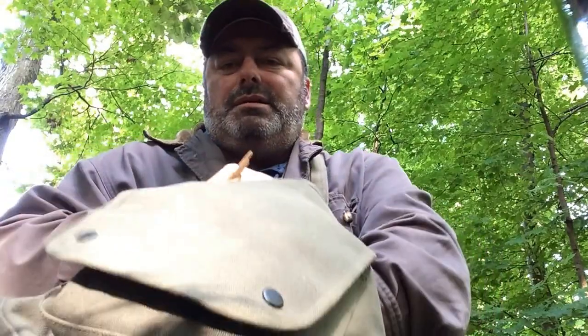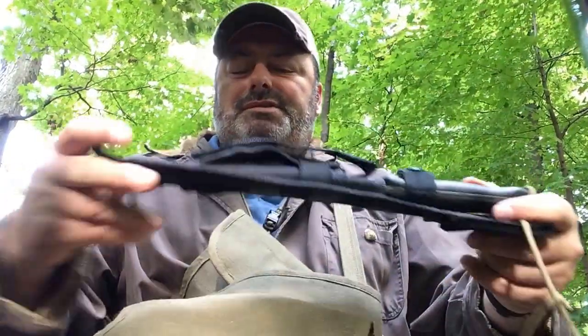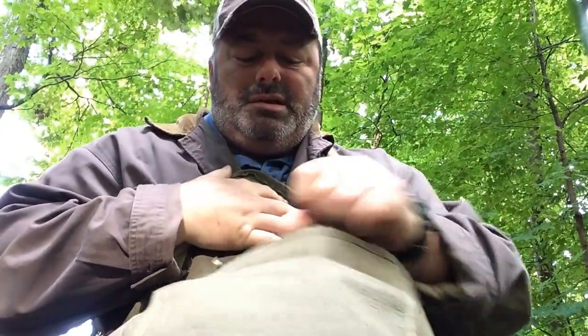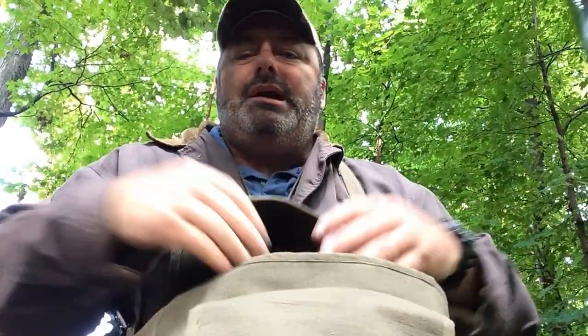Down here at the bottom is the BK7. Just so you know, that BK7 sits on the bottom of that just perfectly — it's almost like the bag was made for it. It's kind of nice because if you put that at the bottom, it keeps the bag a little rigid. Like I said, I already have the tarp up because it was raining out here earlier, and I still have plenty of room in this thing.